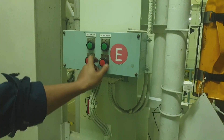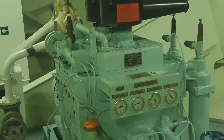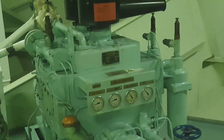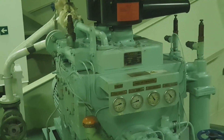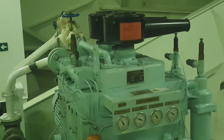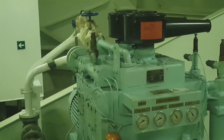I just closed the discharge valve — the delivery valve — then started the compressor. Now the compressor has started. Just watch the second stage pressure gauge and see at what pressure the safety valve will open. As you can see, the safety valve has opened.